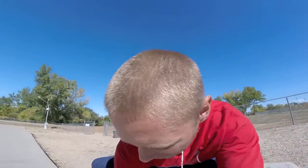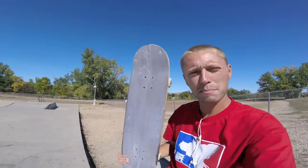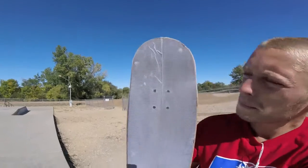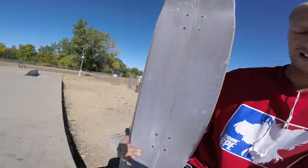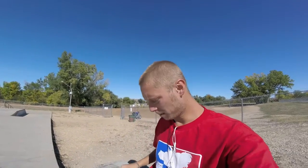Hey guys, how you doing today? We're out here at Sheridan Park and Skate Skins has made some amazing prototype grip tape. If you watch any of my videos, you know I'm terrible at putting on grip tape — that's why there's so many bubbles. Not sure how people do it without getting bubbles, but we're one of the first people to get this stuff and we're gonna test it out, see how it works.